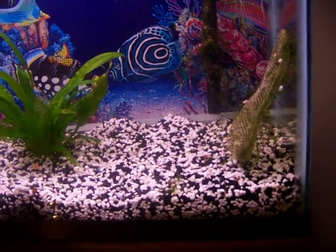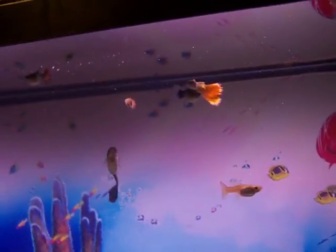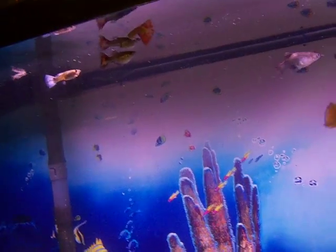Obviously my fish aren't bothered too much by it. I lost a ton of guppies, so I had to rebuy new ones. The new ones I bought are that male right there — yellow tail — and then there's that red one right there. Very gorgeous fish, by the way.